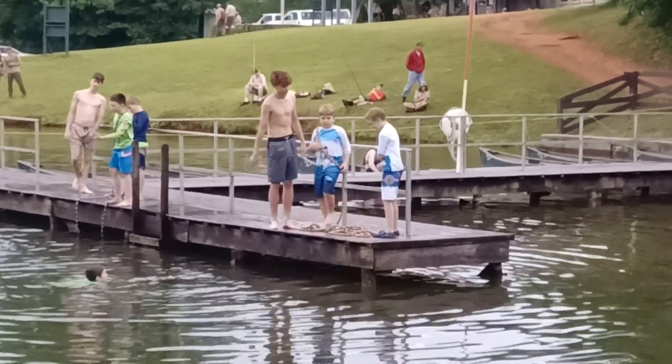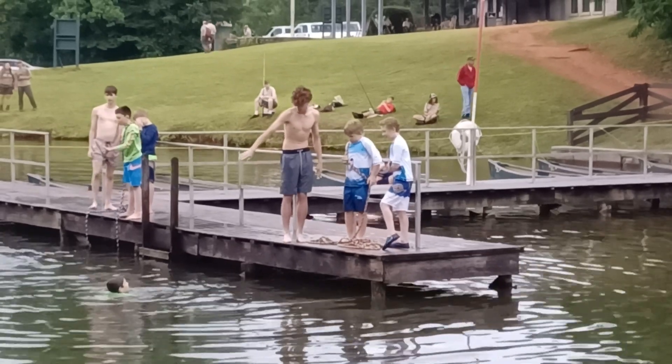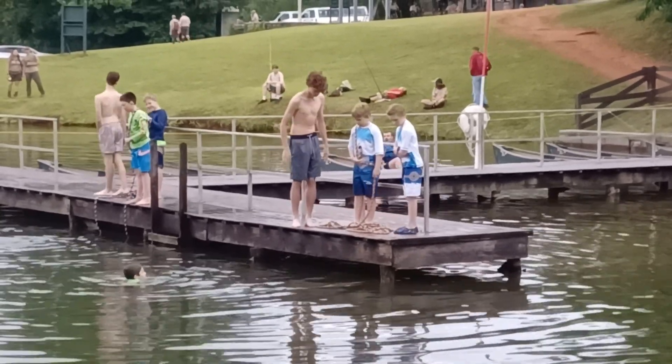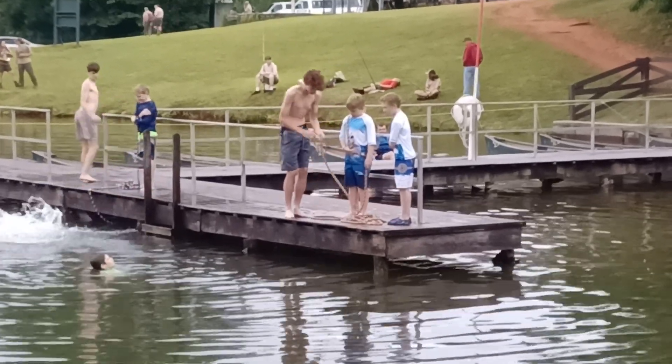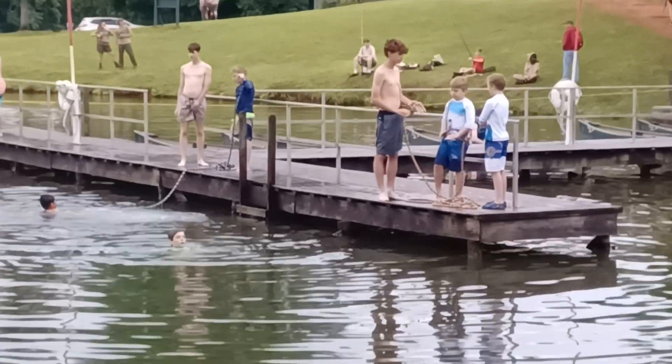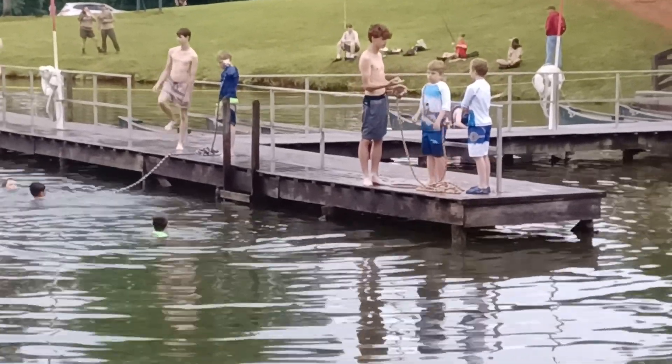All right, Scotty, let's do it! That makes a lot of sense. So this is for long-range rescues, where you have to swim that line out to the drowning victim.